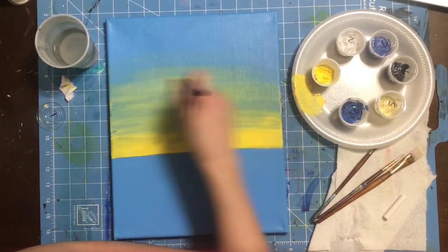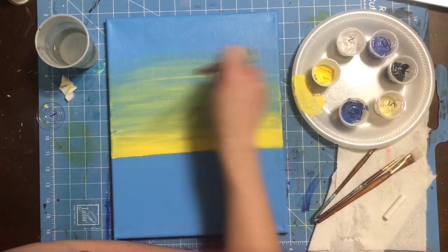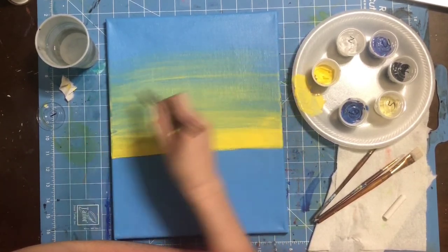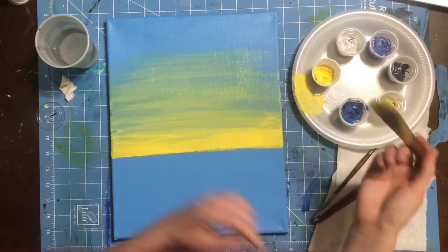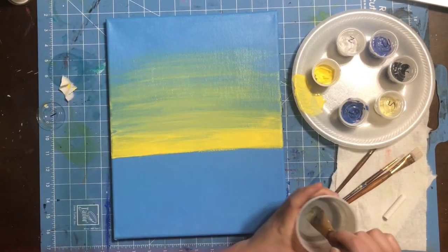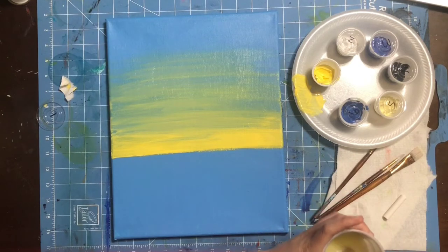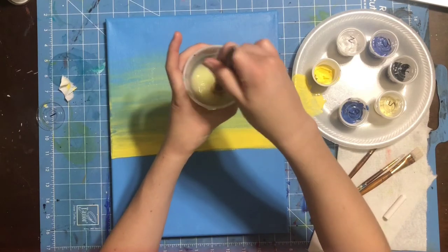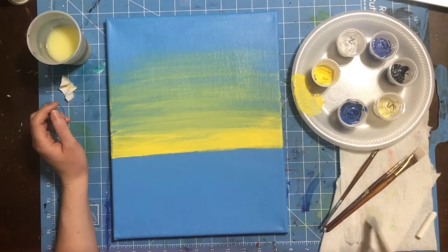As this paint dries, it's going to dry just a little bit lighter, so if you need to, do a second layer. With acrylic paint, you want to add in layers and let each layer dry in between — that's a good rule of thumb. I have my background done. I'm swirling my brush in paint water, tapping on the rim, and drying it off. Now I'm ready for step number two.